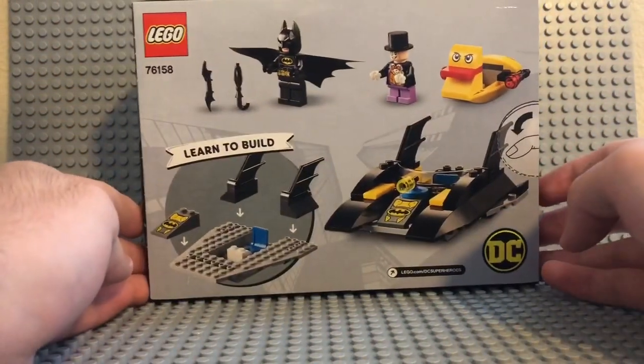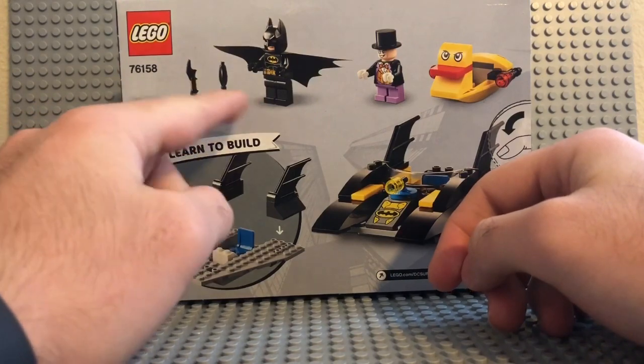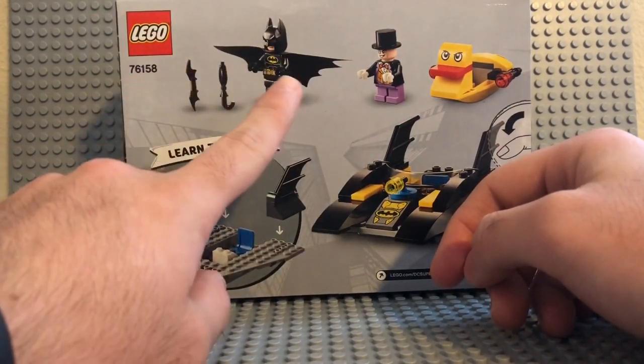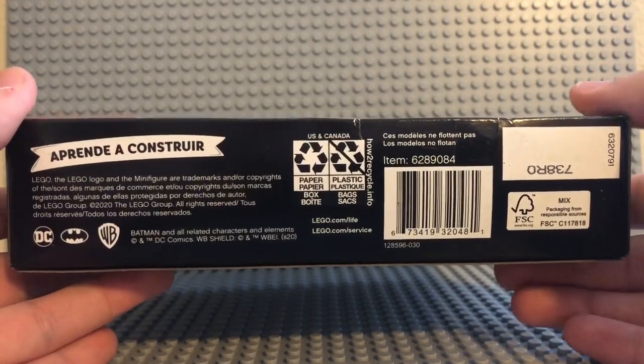Here's the back of the box, kind of explaining what comes with it. Easy to build — it's basically one whole piece, so it shouldn't take too long. You get two accessories: the umbrella for the Penguin and one Batarang for Batman. One thing I did notice, which I'll explain when I show the minifigures, is Batman's actual mask.